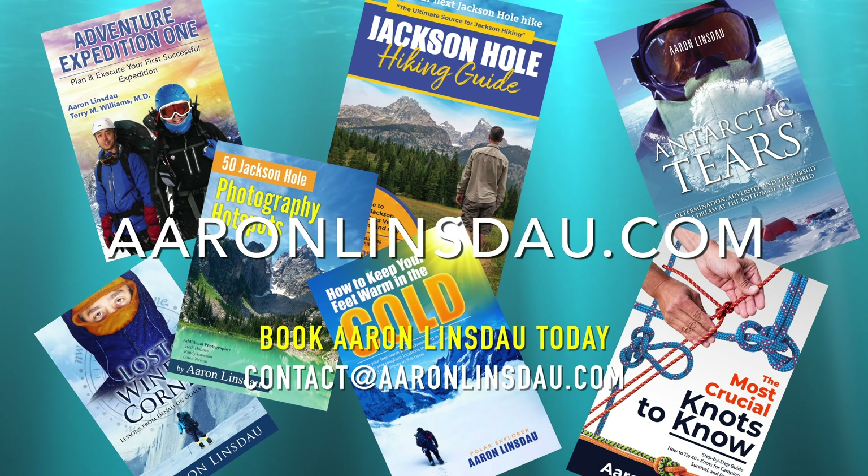My name is Aaron Linsdau. I'm a polar explorer and the author of The Most Crucial Knots to Know. Please check out the link in the description to the book so you can learn knots and be confident with them. Thank you very much for watching — please like, comment, and subscribe to the channel so you can get more info like this.